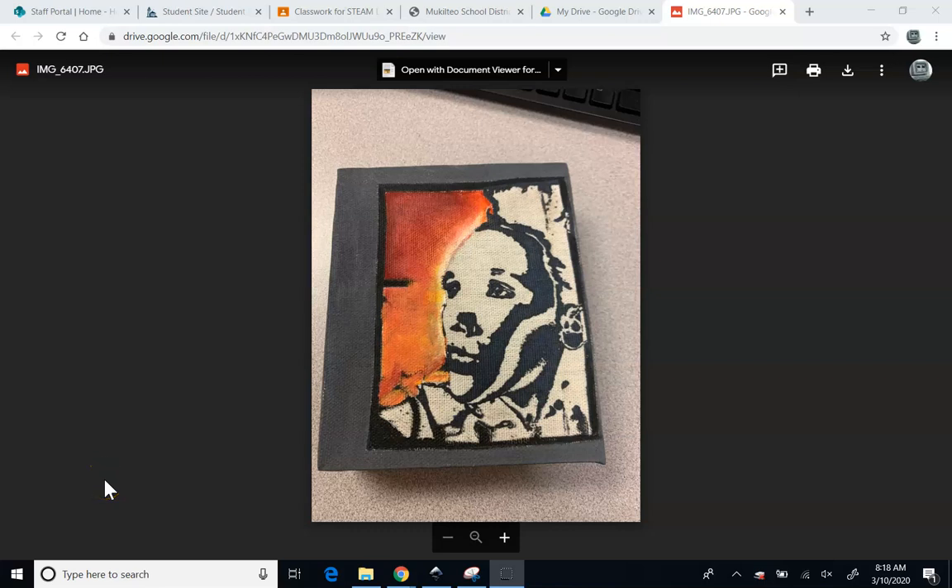Hello and welcome to another video from the Voyager STEAM Lab classroom. I'm Trevor Lewis. Today we're going to be focusing on portraiture.